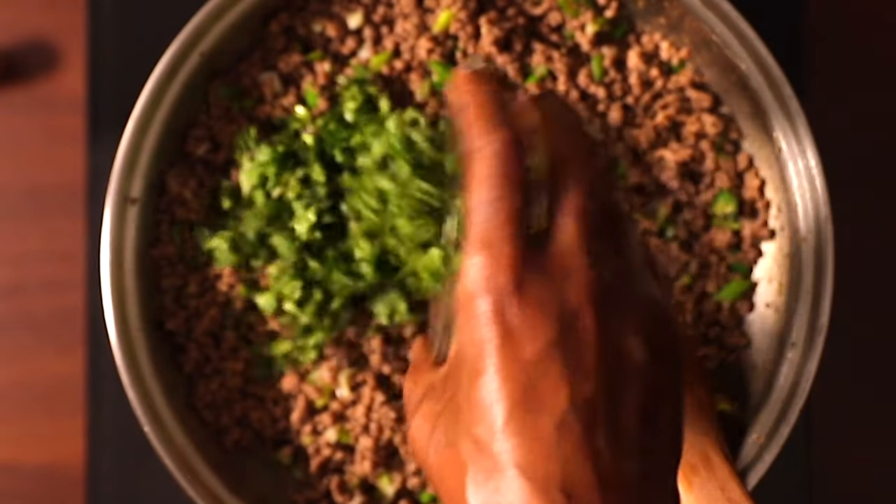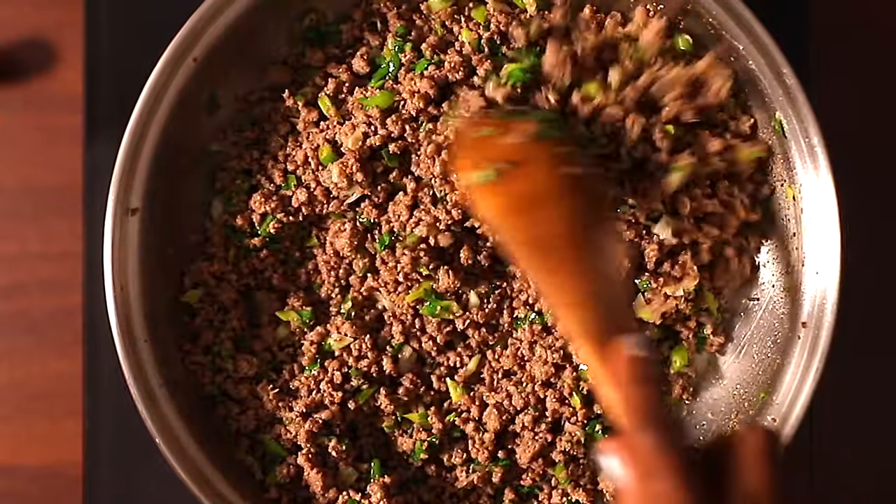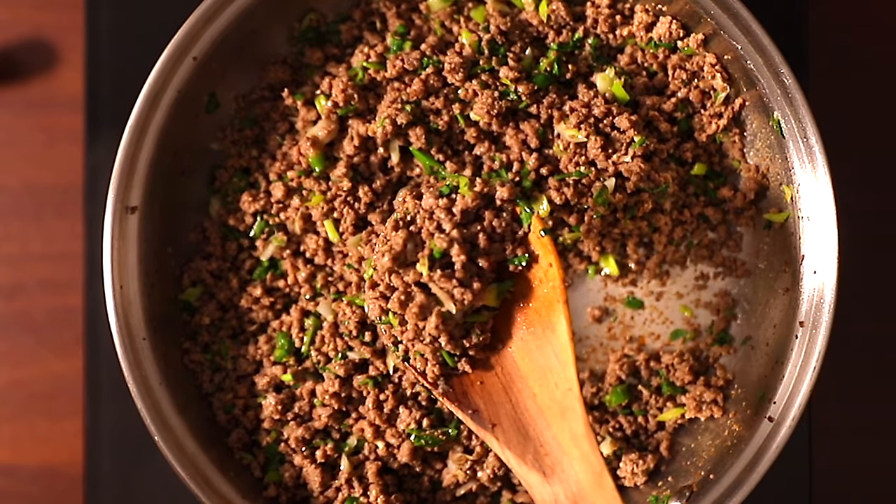Lastly, I'm adding freshly chopped coriander leaves. Give it a quick mix, and once done, remove it from the pan and set it aside to let it cool as we move on to our next step.